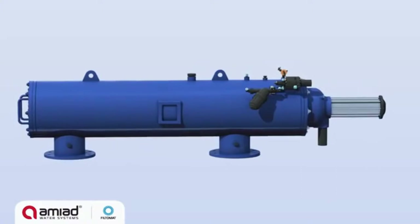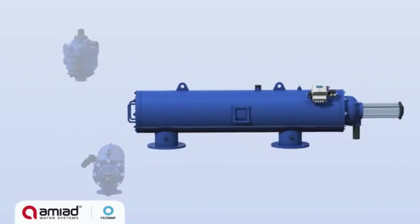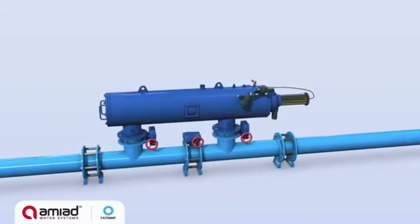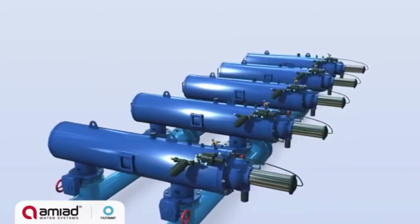Filtomat M100 filters are specially designed for irrigation applications, incorporating an automatic self-cleaning mechanism powered by a water-driven turbine. This automatic filtration system can operate independently as one single unit or as part of a multiple filter installation.